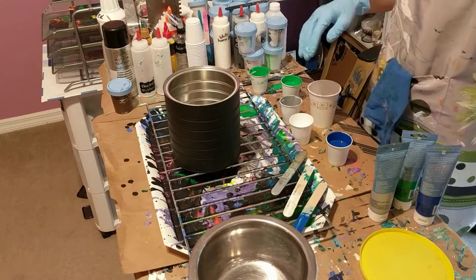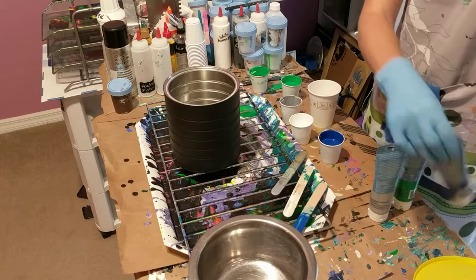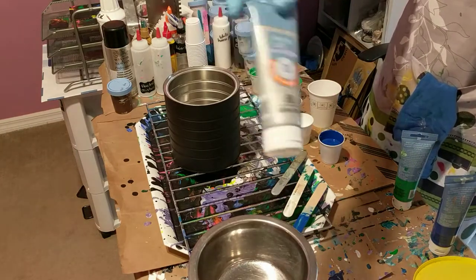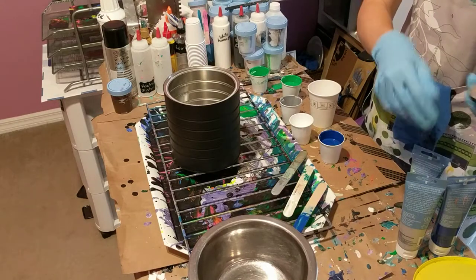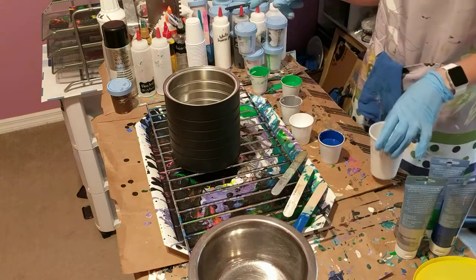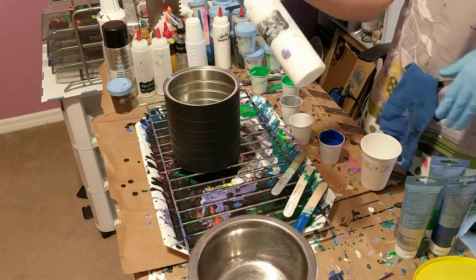I don't have any silicone or anything to make cells in my paint. The paints I'm using today are Artist Loft phthalo blue, silver, and emerald green, and then some silver - I kind of mixed two silvers. The other silver is Craft Smart; I had a little bit left so I finished that one off.